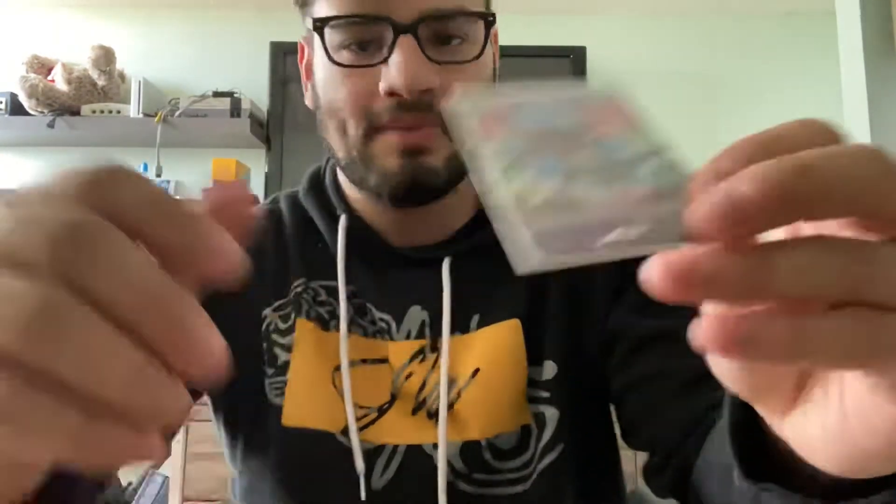Obviously you get loads of trainers and the two Dedennes. I was super happy with the Dragapult V pull, but nonetheless this is a product I definitely suggest for everyone because you can get so much stuff from it. If you can find a store that has it, 100% pick it up, especially if you play the online TCG. I'll see y'all later tonight on stream — hope y'all have an amazing day. Remember to like, subscribe, all that good stuff. Deuces!